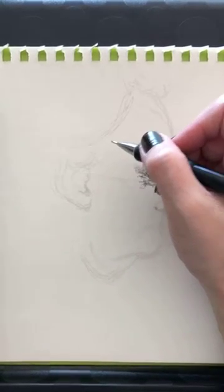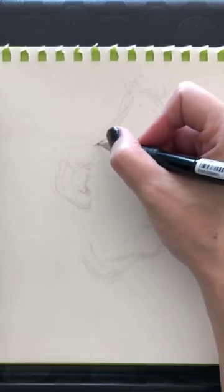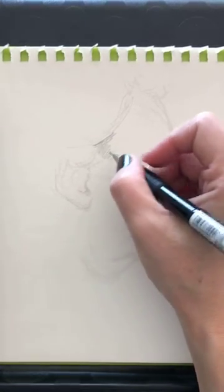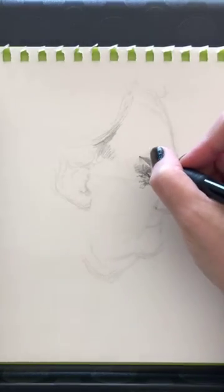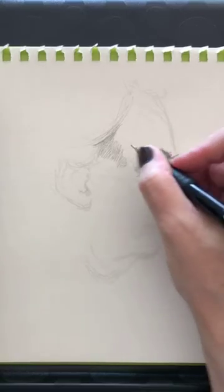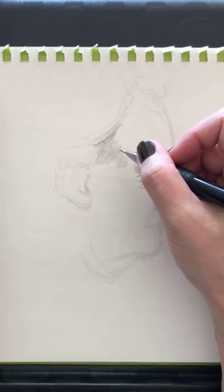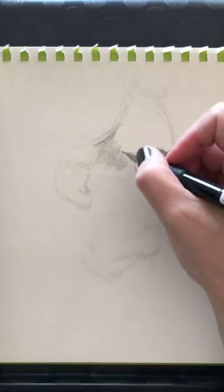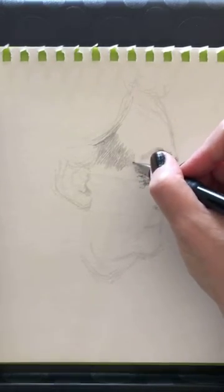Someone asks in French: 'Comment fais-tu pour te motiver à dessiner tous les jours?' — how do I motivate myself to draw every day? For me, I don't need motivation because it is the thing I love doing the most in my life. I prefer it over cooking, maybe even over sleeping. Drawing every day — dessiner tous les jours — c'est pas un problème. Au contraire: une demi-heure tous les jours, c'est le paradis. C'est ce que je veux.